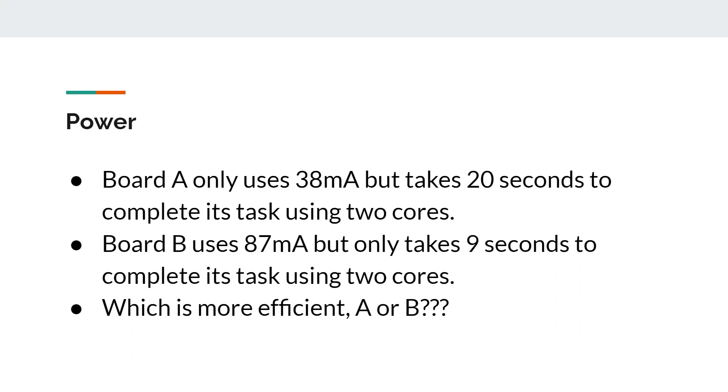This raises a key question: if board A takes 38 milliamps but 20 seconds to complete a task, while board B uses 87 milliamps but only takes 9 seconds using two cores — which one is more efficient? Sometimes getting the job done quickly using more power is better because you get it over with fast. Sometimes using less power over a longer period is better. It's the tortoise and the hare. Let's have a look.